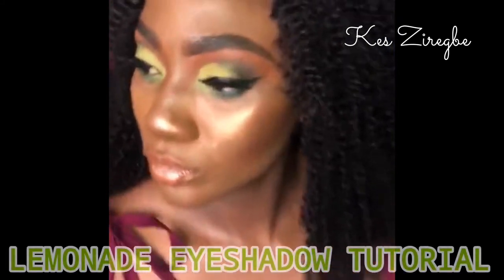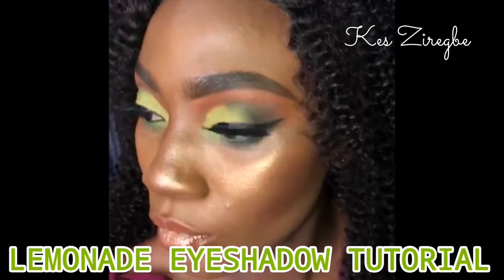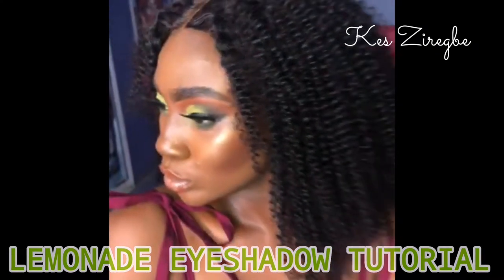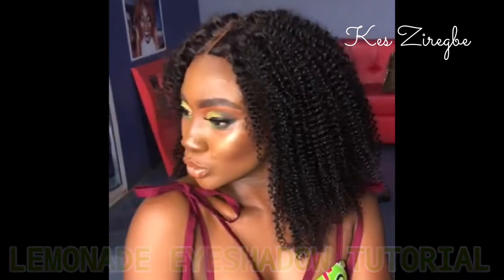Hello, welcome to my YouTube channel. My name is Kessie Wigby. If this is your first time, please hit the subscribe button. Today we are learning how to do this lemonade eyeshadow tutorial. Let's get started.